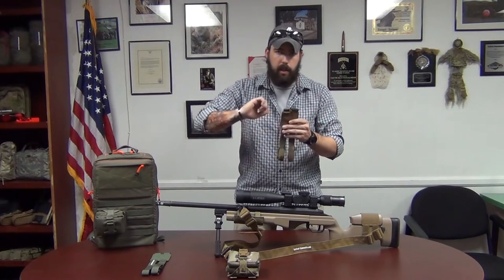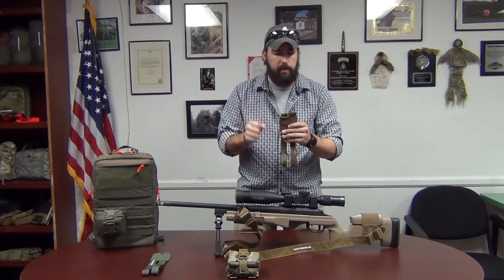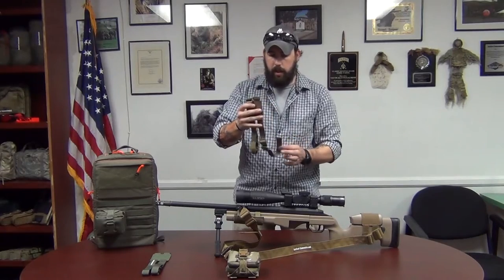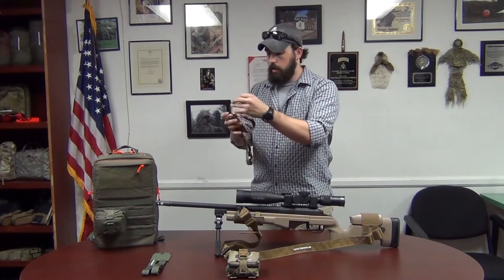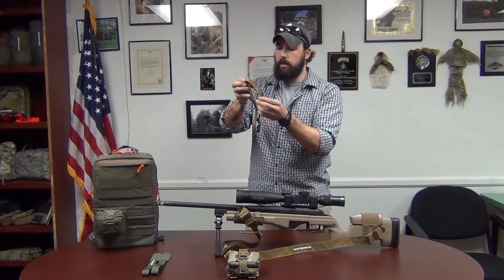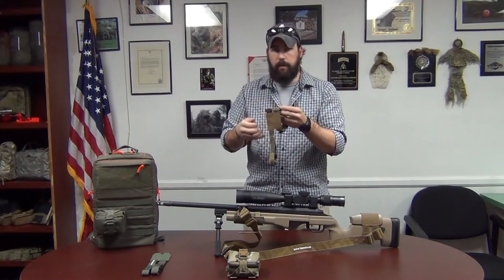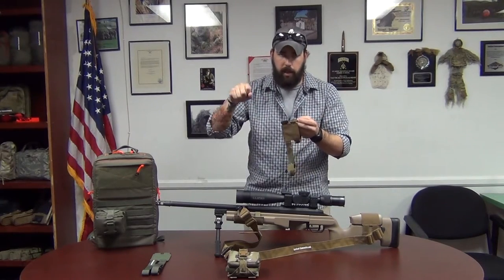I use a pair of pliers to get just a little bit of extra out of there to get it real nice and snug. All you have to do is place it on the buttstock, run it out and through here, and then through these slide locks right here. Once that's locked in, all you do is velcro it — it velcros to itself. Fiddle with it, use a pair of pliers, and pull all that excess out of there.